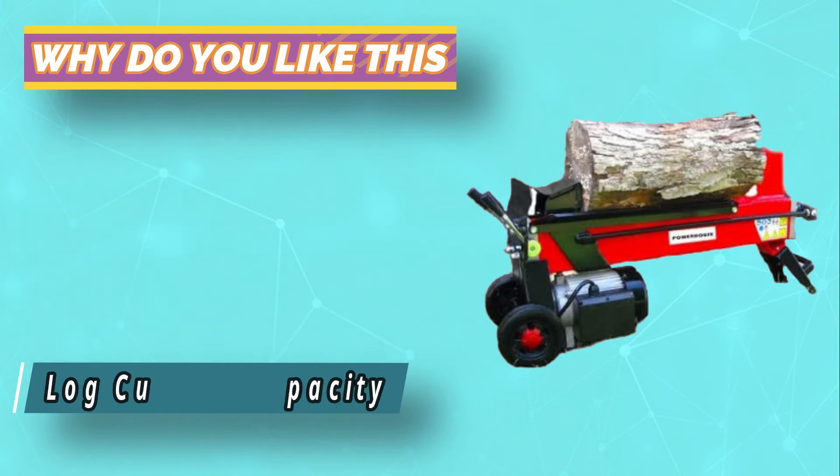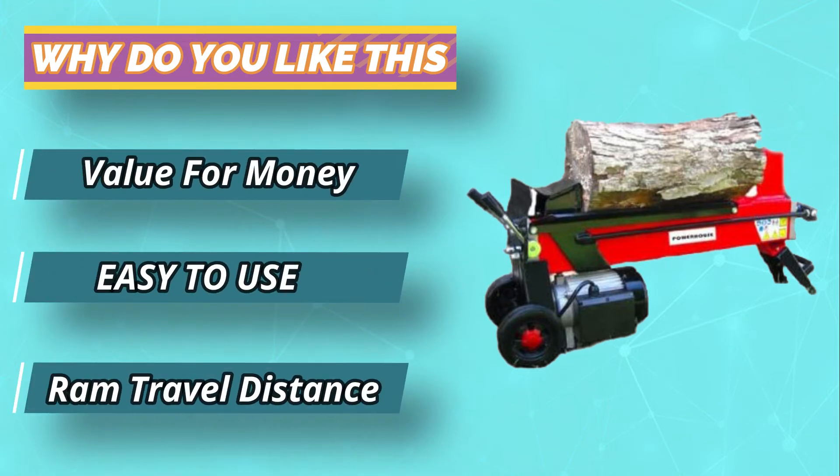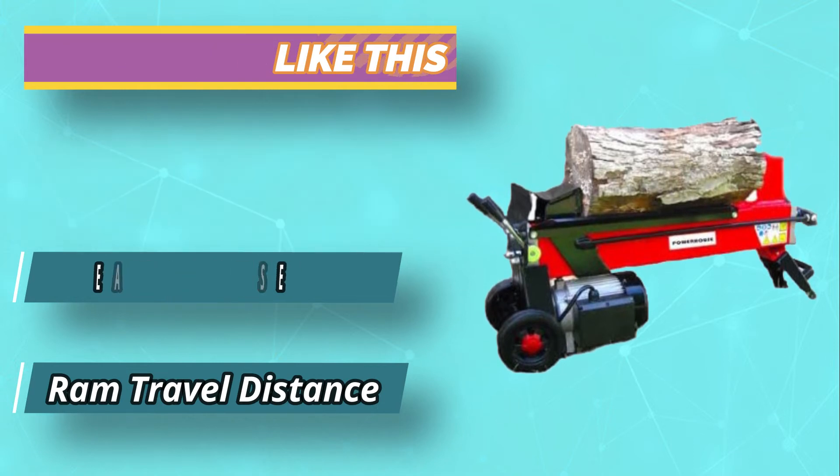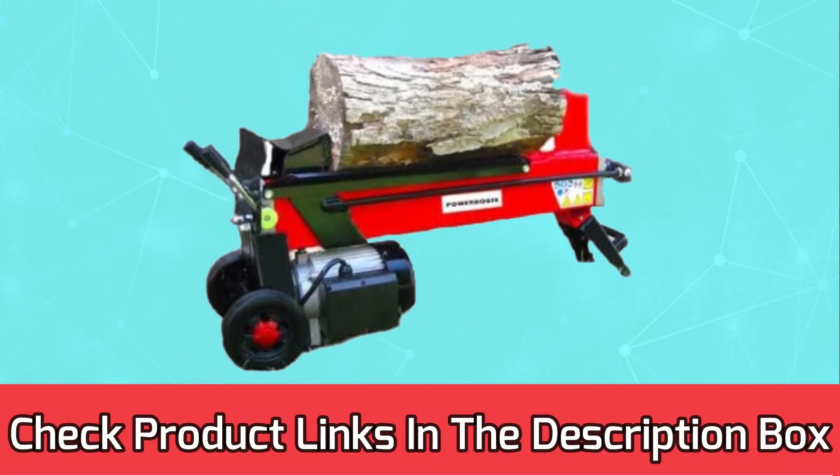While one-handed systems might be more convenient, two-handed operation ensures you keep your hands out of harm's way, making this a good option if you value safety. For current prices and discounts, check the links in the description box.